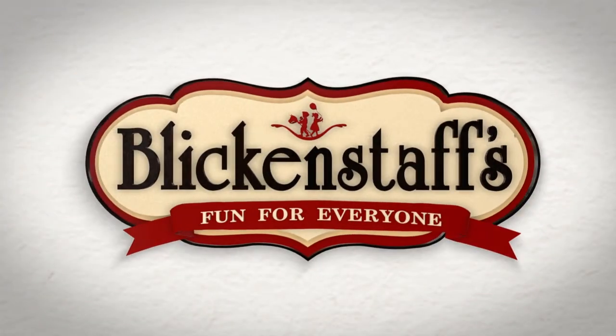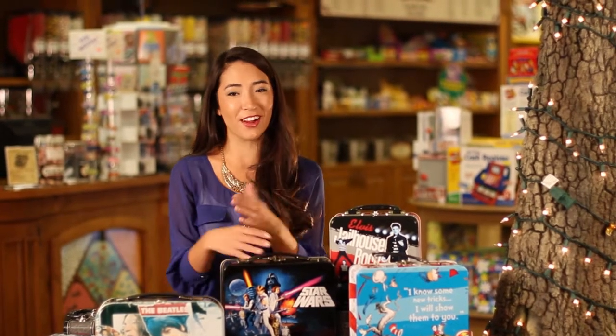Is packing your kid's lunch into one of these brown paper bags the same as packing it into one of these vintage tin lunch boxes? Hi, my name is Brittany Miyahara and I'm here at Blickenstaff's Toy and Candy Store today, and I'm going to show you our great collection of vintage tin lunch boxes.